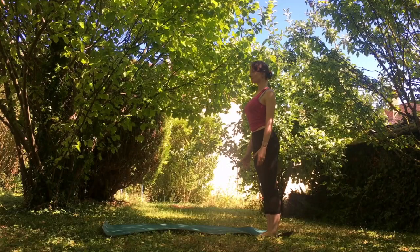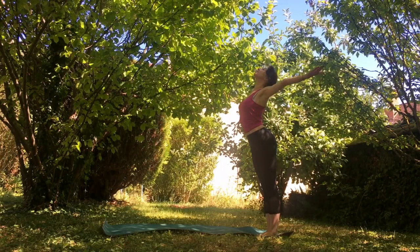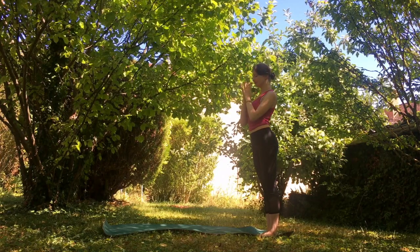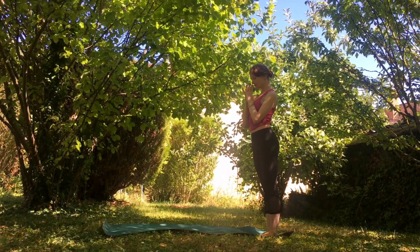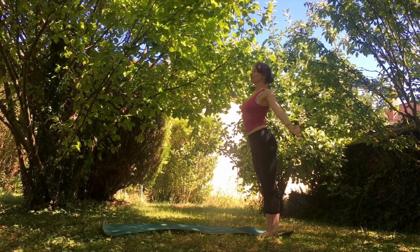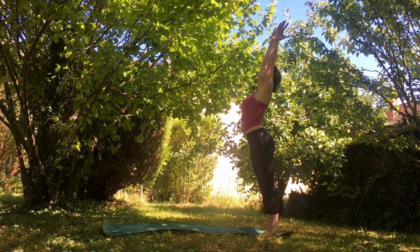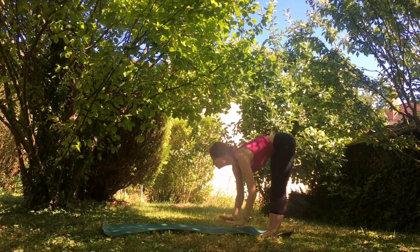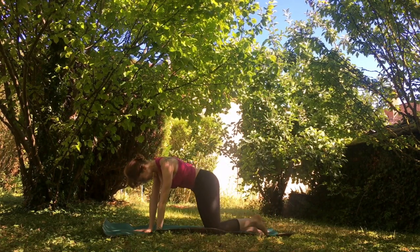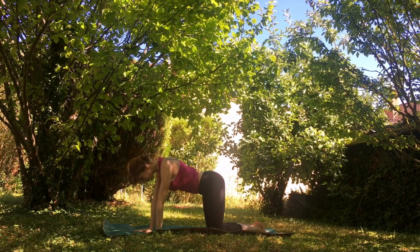We're going to start today at the back of our mat in our standing position, bringing our hands up to the sky, slowly bringing them towards our heart, taking this opportunity to really connect with our breath. Let's take one more big inhalation with our arms reaching up to the sky. Go ahead and swan dive down, walking ourselves into our tabletop position on our hands and knees.